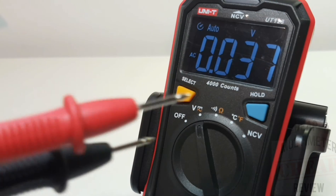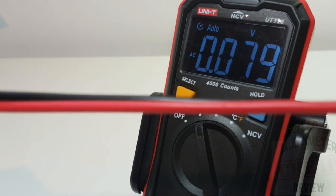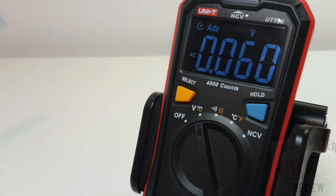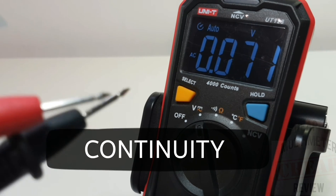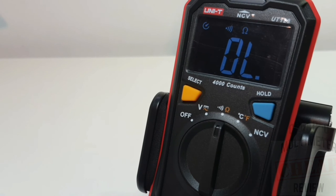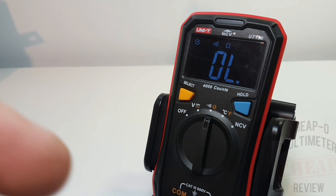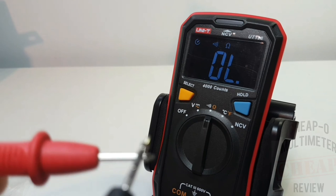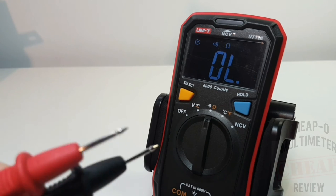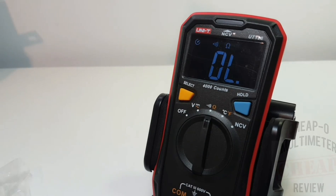Next up is continuity, and I have to say I'm in love with these probes. It's PVC, not silicone, but Unity, keep up the good work - I can't get over how good their probes are on these budget meters. Using the stock probes in continuity mode, we have that visual indicator at the top. It is a little on the low side in volume - we'll find out the decibels in a moment - but having that visual indicator is a huge bonus.